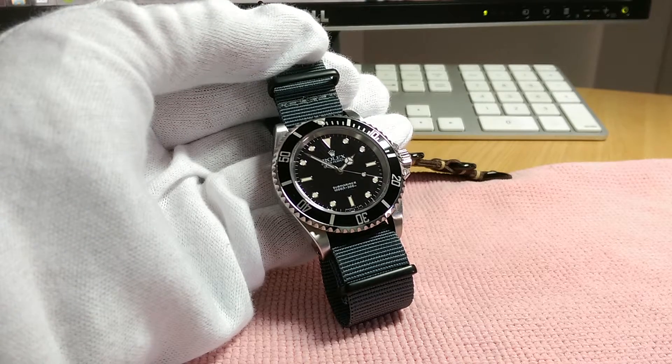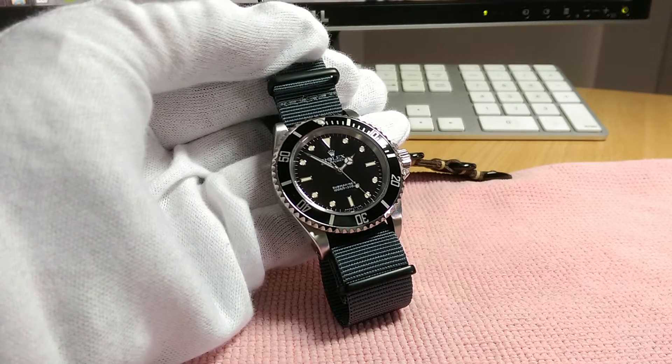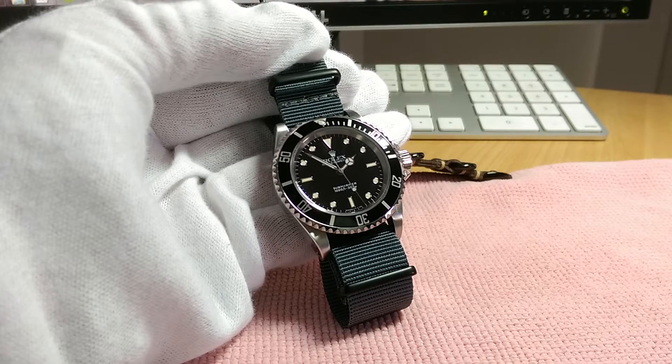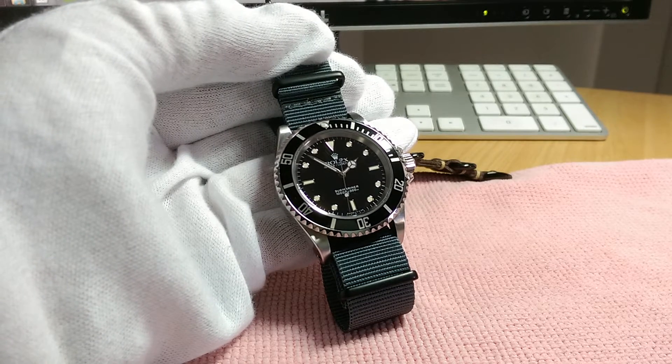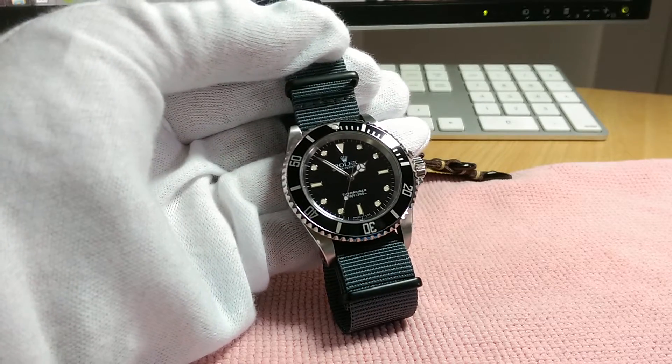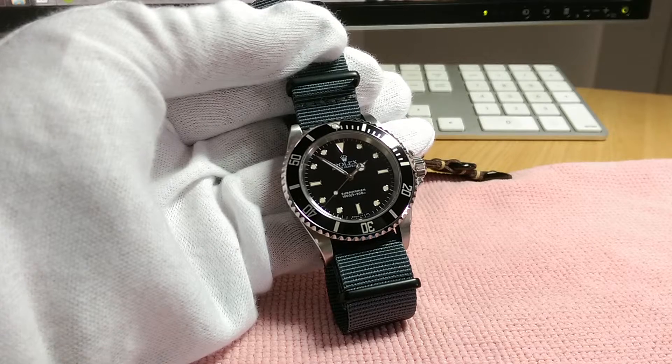Hello everybody, welcome to my second watch video ever. This is my prized Rolex 14060 Submariner. As you'll note, it is an older model, and that is enough for them to call it vintage.